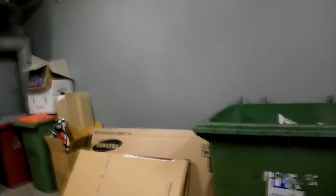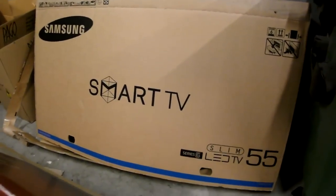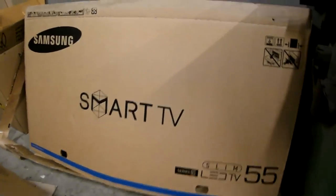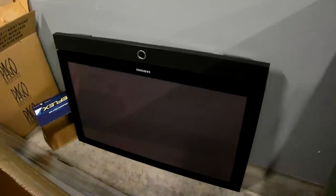Hi guys, I'm down in the garbage room in the basement of the EEVBlog corporate towers here. Check it out — we have a box, Samsung Smart TV, a 55-inch LED TV, empty box, nothing in it. But ta-da, behind it we have what looks like an old Samsung Plasma TV. Definitely worth grabbing.